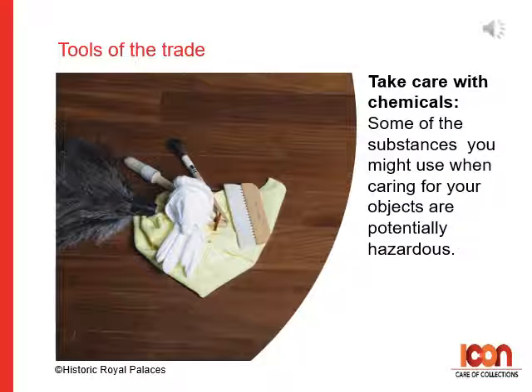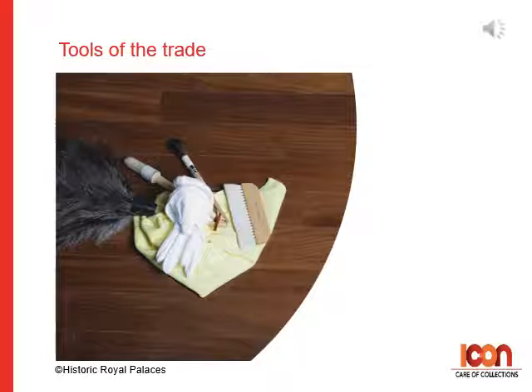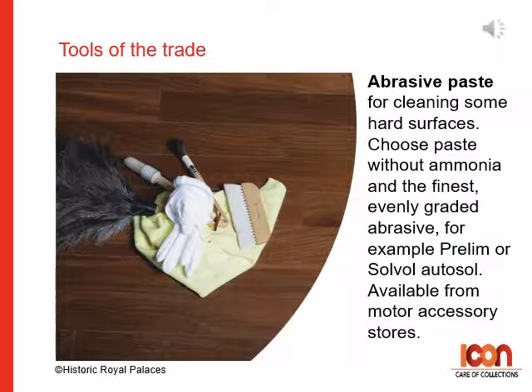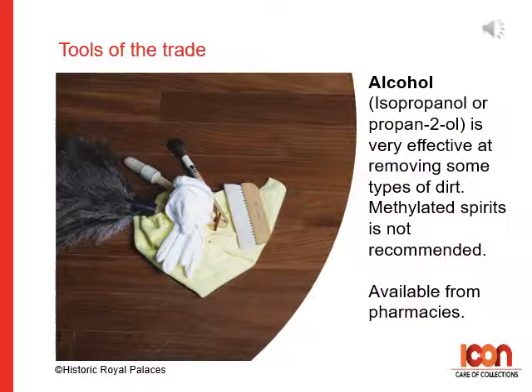Take care with chemicals — some of the substances you might use when caring for your objects are potentially hazardous, so please exercise great care. Keep all of your materials secure and safely out of reach of children and animals. Common materials include abrasive paste for cleaning some hard surfaces — choose paste without ammonia and with the finest evenly graded abrasive, for example Prelim, Solvol, or Autosol, which you can buy from motor accessory stores. Use acid-free or archival quality tissue paper, card and boxes, available from department stores or art supply shops. When using alcohol such as isopropanol or propan-2-ol, it is very effective at removing some types of dirt. Methylated spirit is not recommended. You can buy these products from pharmacies.